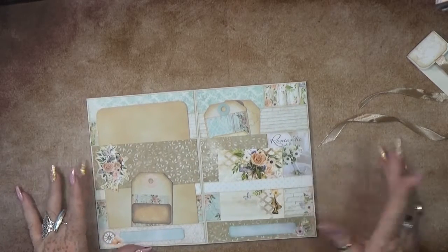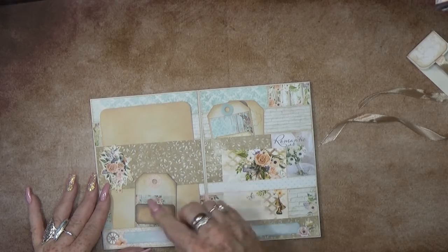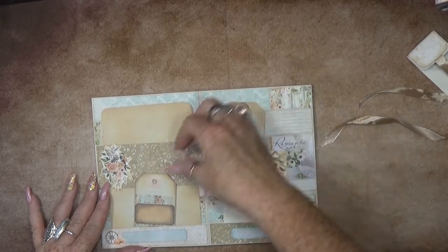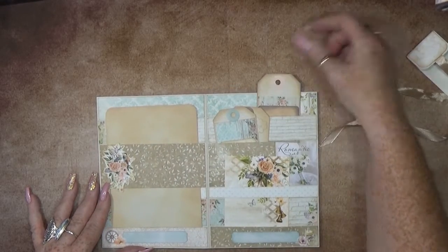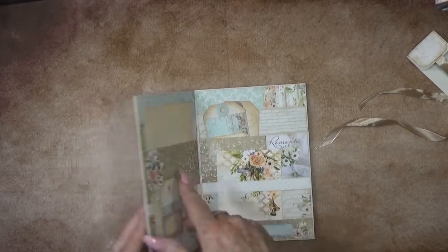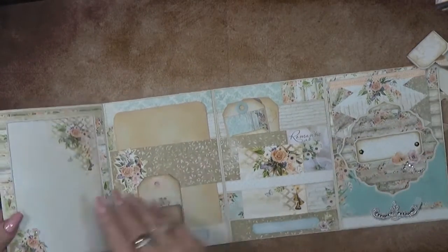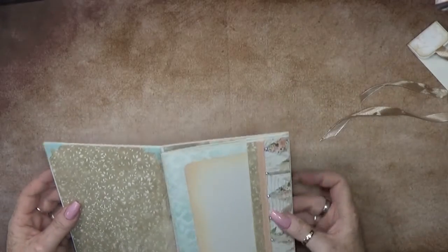So you can use all these things. You can even use the back - you can even use everything as a tuck spot. You can also flip it all the way up, just like this. Super cute!